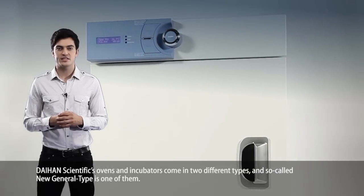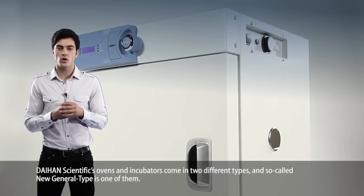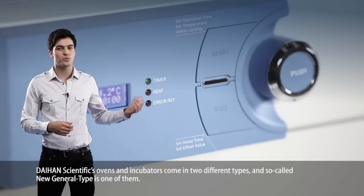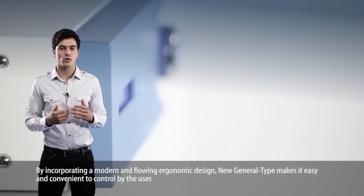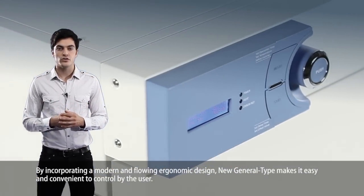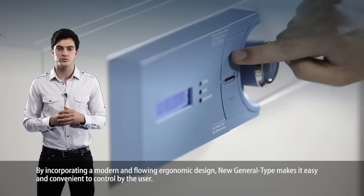Dayhan Scientific's ovens and incubators come in two different types, and the so-called new general type is one of them. By incorporating a modern and flowing ergonomic design, the new general type makes it easy and convenient to control by the user.